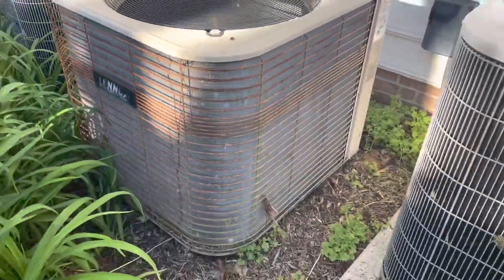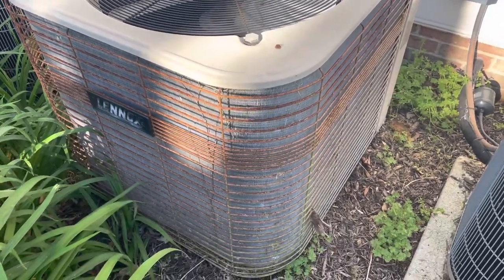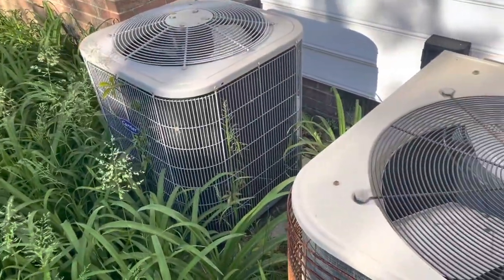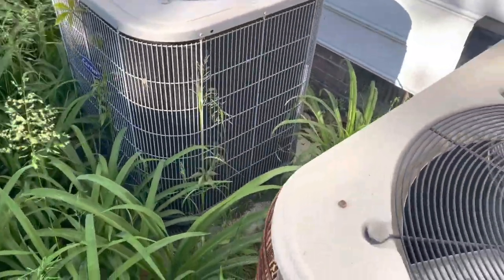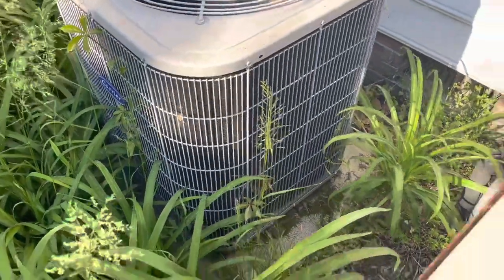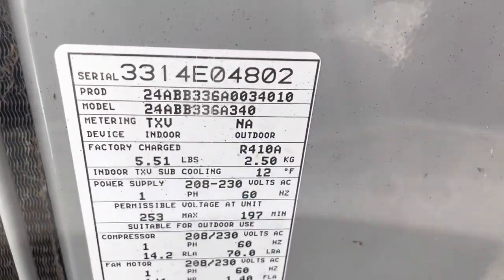This old Lennox is the one I worked on last year — that's for the upstairs. The customer explained that this other unit is the one he's having trouble with, which serves his downstairs, and there's also one for the sunroom right there. He said he looked out and saw frost on the pipes and thought it was low on charge. So we're going to get into that and see what's going on. Right off the bat it's not making much heat at all — it's a 2014 unit.